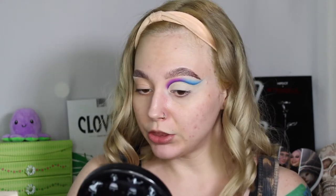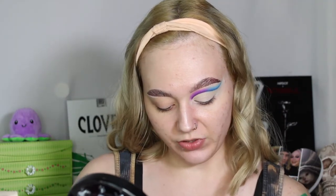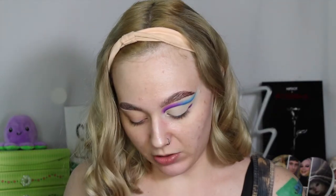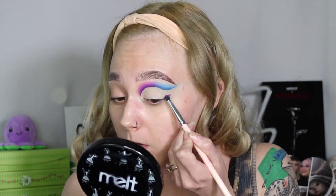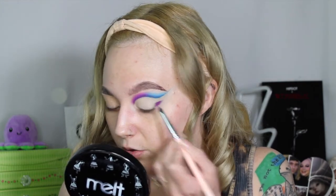Let me think about what I want to do — I want to use some of these shimmers, but I've been on a matte kick and I'm not sure. I feel like this could be like a galaxy kind of look. I'm going to take Frisky on my ColourPop E10 brush and kind of wing it out — I'm just going to stamp it down and make like a little baby wing.